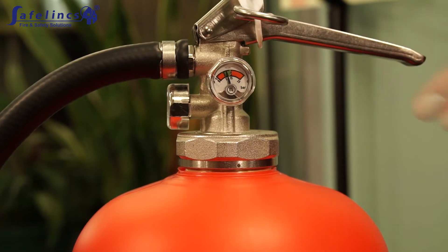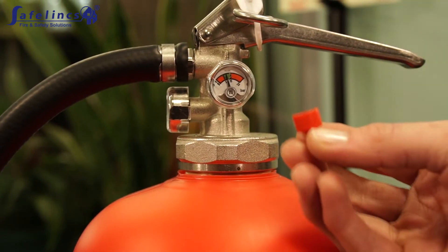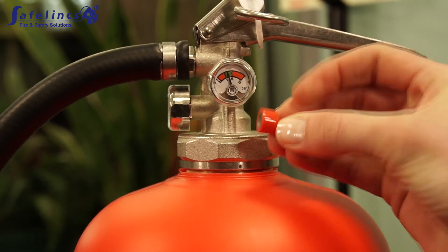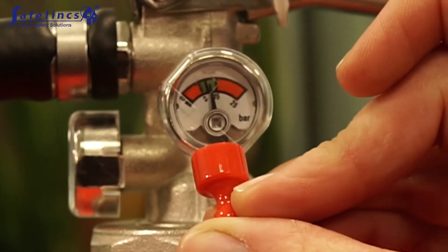Check that the indicator needles are in the green area. The front pressure indicator is magnetic. Use the magnet provided to test that the indicator needle is moving freely.